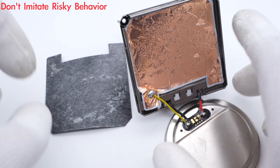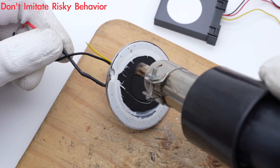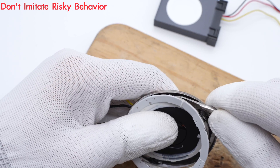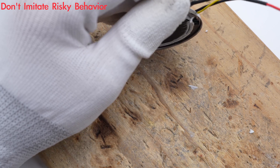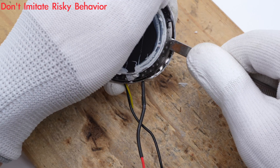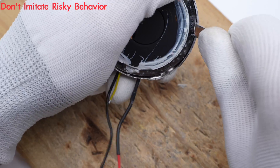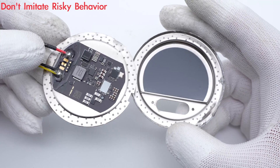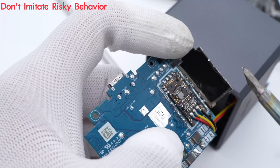There is a layer of copper foil on the back of the module for shielding. Separate the MagSafe module. Only the back of Apple's MagSafe module is equipped with a neat black PCB. Slowly remove the metal PCB shield.